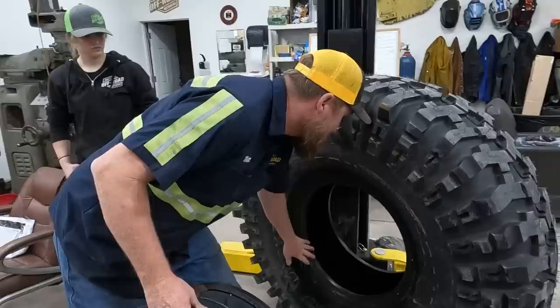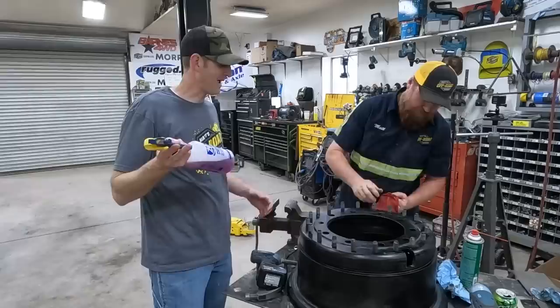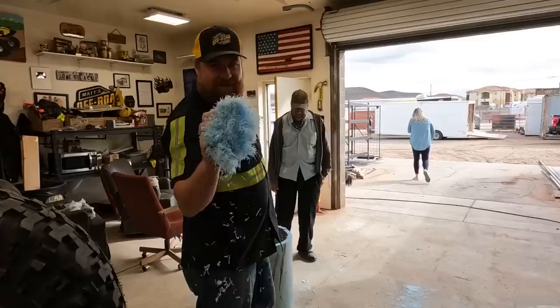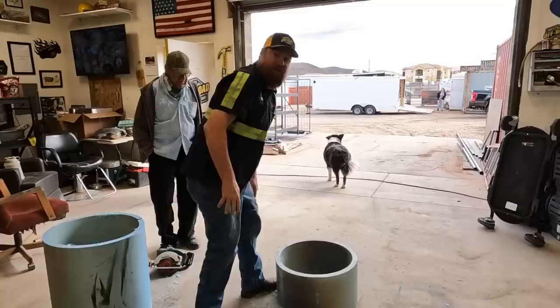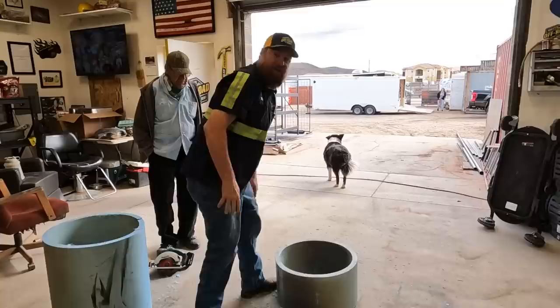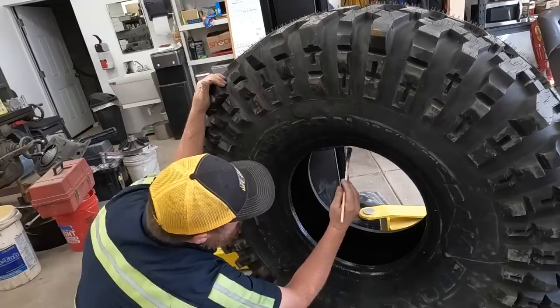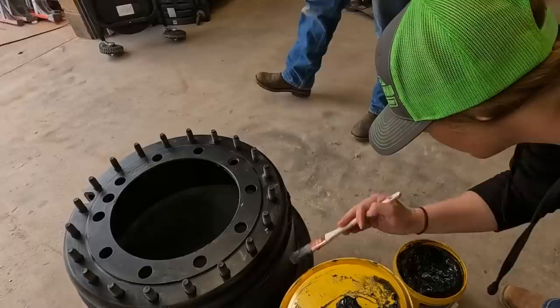One thing we want to do here is make sure that everything is completely clean. Matt's using brake cleaner — that's gonna strip it down. So what we've done here is we built ourselves a thing to help us do this other thing. This is a tire sealing goo and it needs to go on here — needs 100% coverage. So we're just going to be painting this in here just like that.